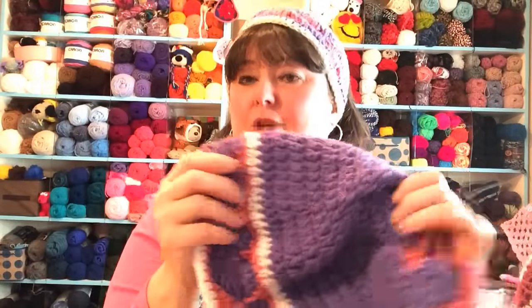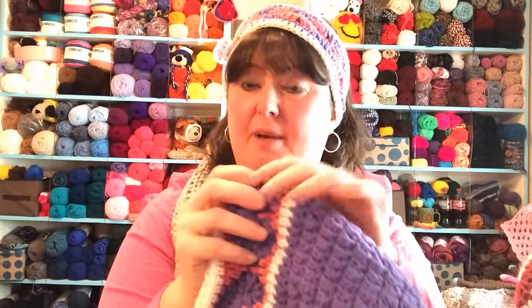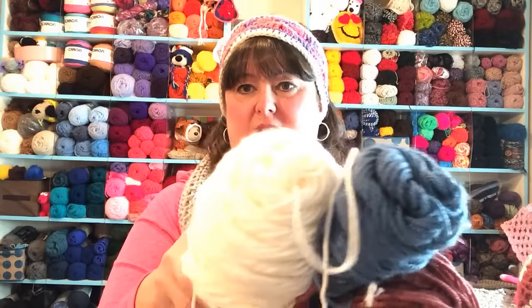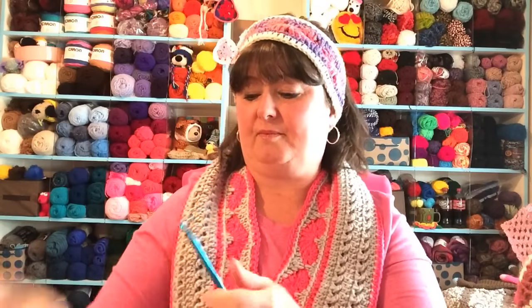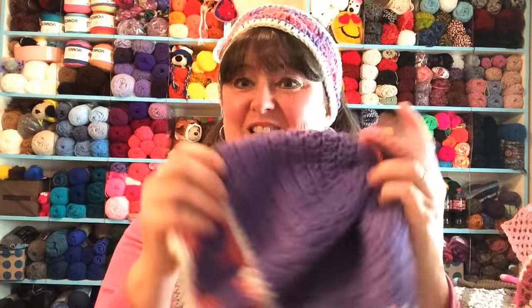This is the hat. You can make it in a regular size beanie or a slouchy, just depending on how many rows you want to stitch. We're going to be using the same yarns as part one: the dusty rose, the dusty blue, and this cream. We'll still be stitching with our I hook, which is a 5.50 millimeter. You'll need your needle for weaving in ends and your scissors. If you haven't made your headband yet, click that link to go to part one, make your headband first, then come here to part two and we'll make it into this lovely hat.